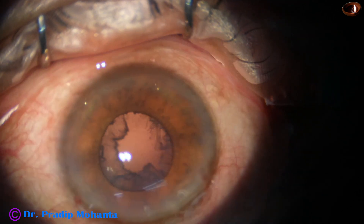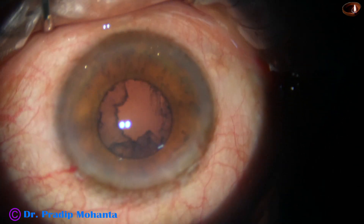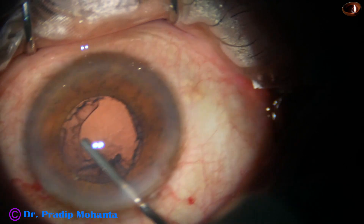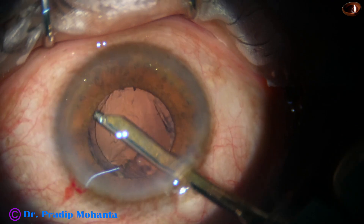I come out and inject viscoelastic. This part of the video — the nucleus management part — has been slowed down a bit, to 90% of real speed.